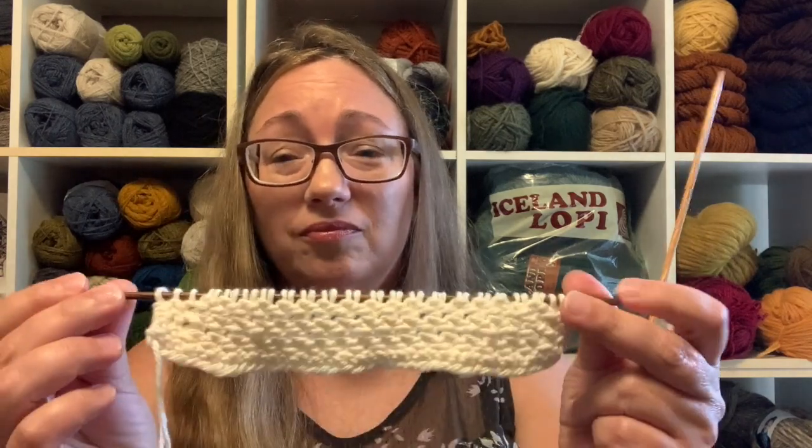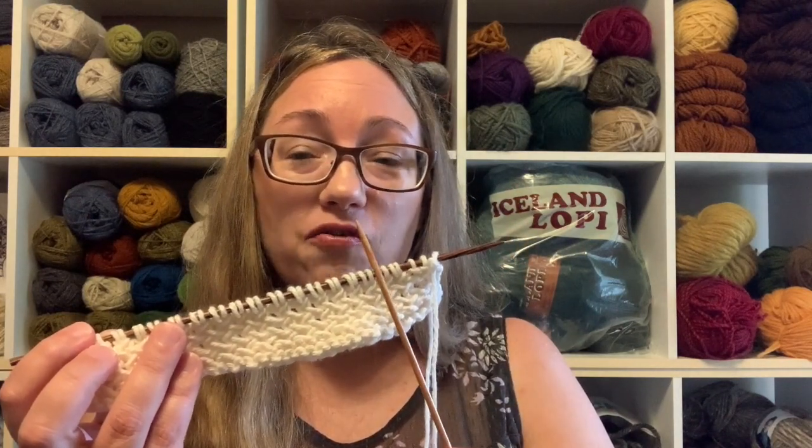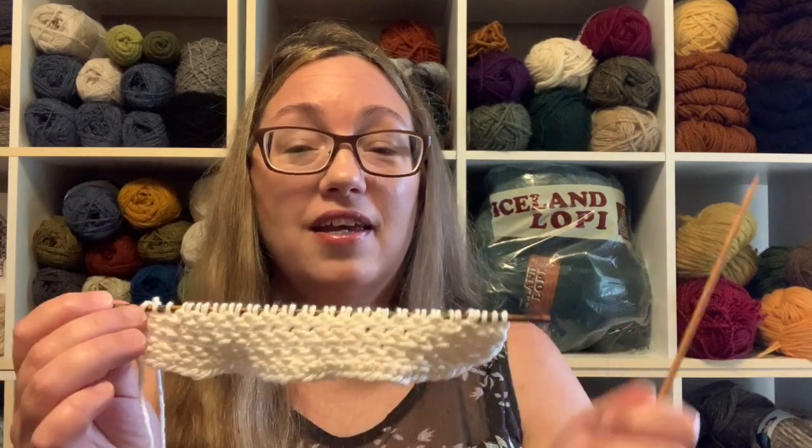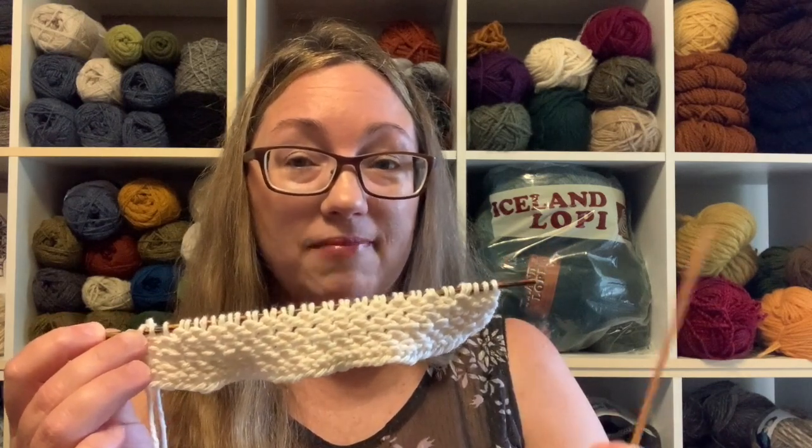This might even be easier than the garter slip, because it's only two rows. I don't want to say I can't mess this up — we all know messing up is part of knitting — but it's easy enough. On the right side it's: slip, yarn over, knit, pass stitch over. On the wrong side it's: purl two together, then purl the first stitch again, working all the way across, then work your edge stitches. Really, really easy. This is definitely going in my collection.